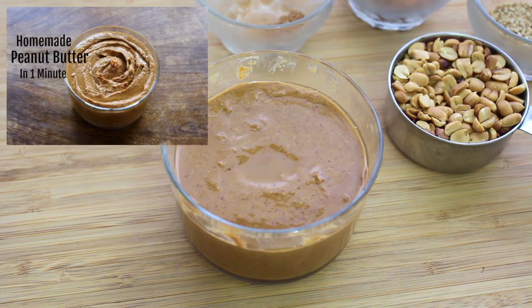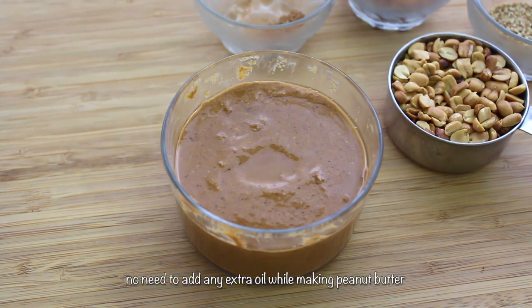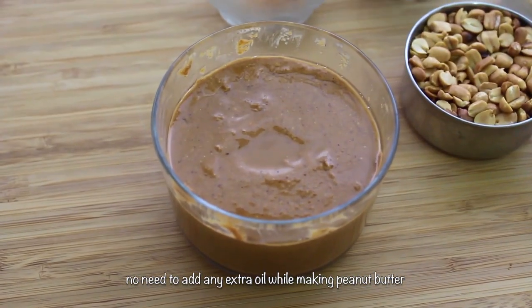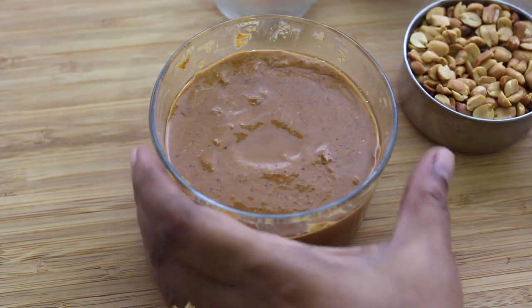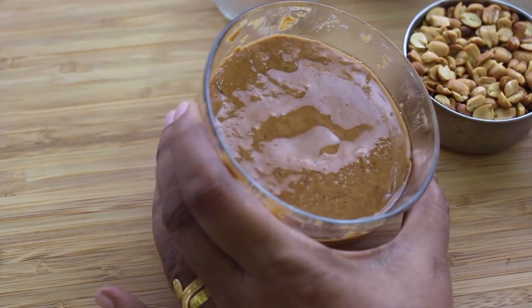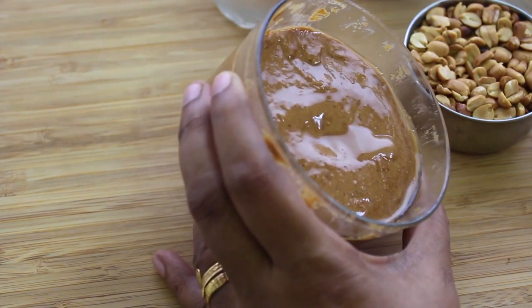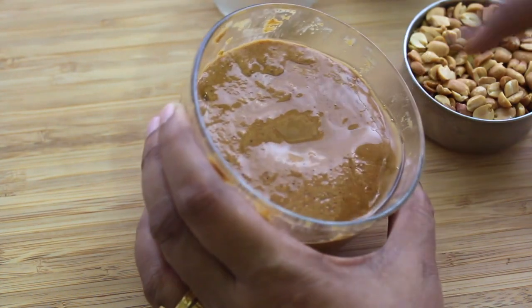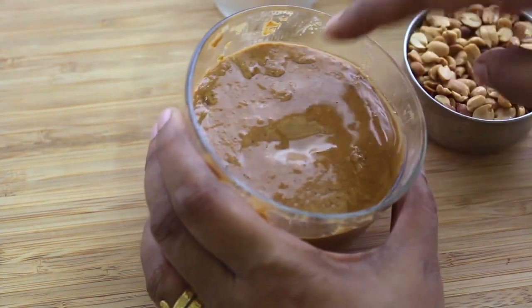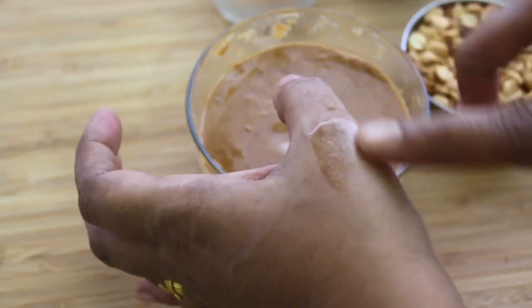On my peanut butter recipe, many of you asked whether you need to add any extra oil while making peanut butter. I made this peanut butter a couple of days back and wanted to show you the oil oozing out from the homemade peanut butter — good, healthy, natural oil from the peanuts. The only trick to release the oil from the nuts while grinding is to make sure you roast the nuts well. Roasting helps the oil to release out.